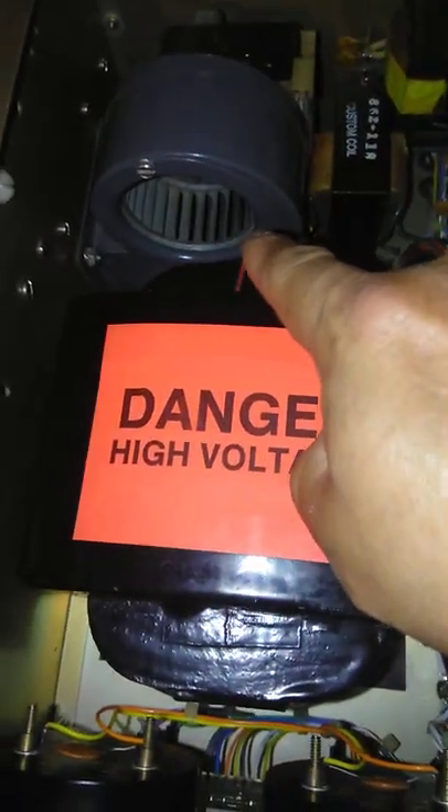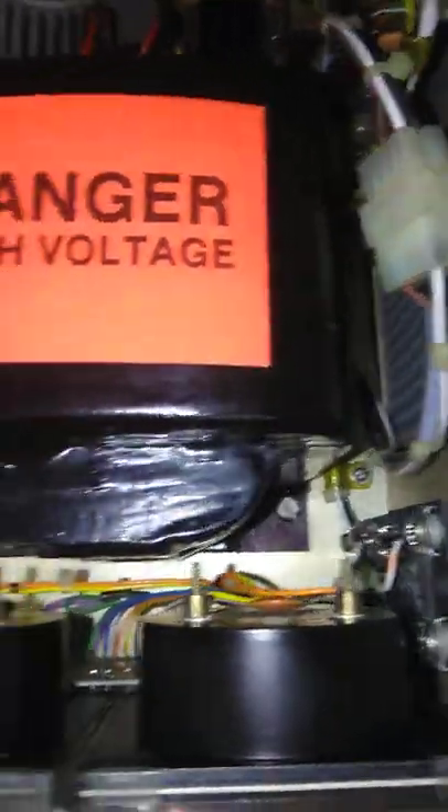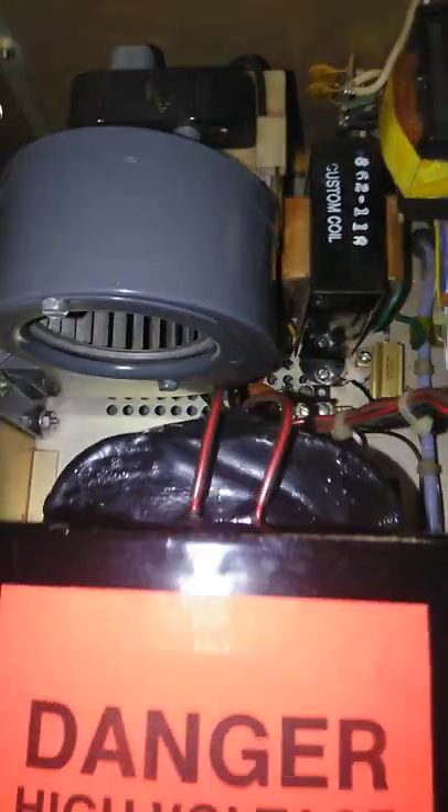We cleaned out the blower — it was very dirty in this whole compartment on this side. And we cleaned it up, so as you can see everything looks nice and clean, the way it's supposed to be. The blower has been cleaned out too, taken apart and cleaned out.